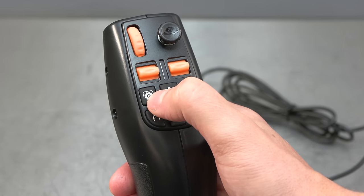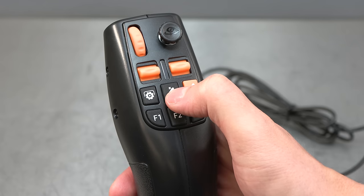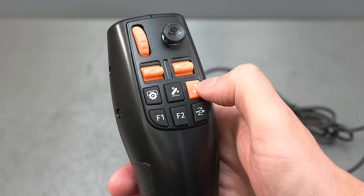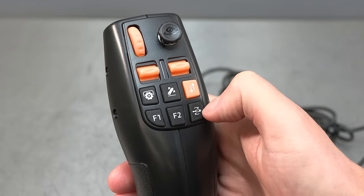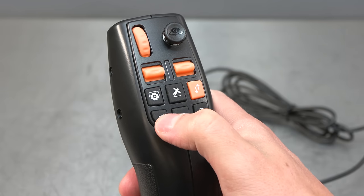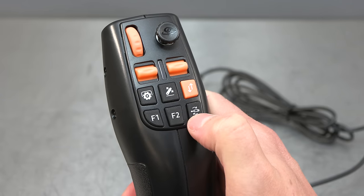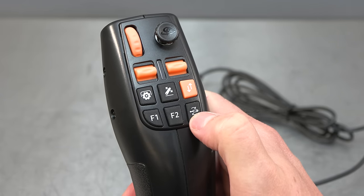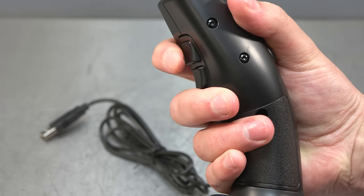Beneath this we have tool function one, the raise and lower tool button which looks like a lower link arm, and then we have the change direction button — that's why we have up and down arrows. Underneath this we have F1, F2, and what looks to be a hydraulic ram button. F1 is to fold and unfold a tool, F2 is tool function two, and finally the ram is to select the next tool. And not forgetting the button on the back — this is to toggle work mode and driving mode.